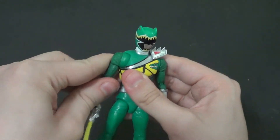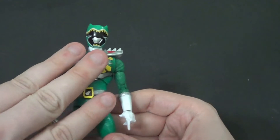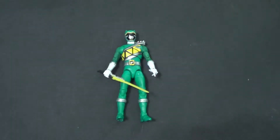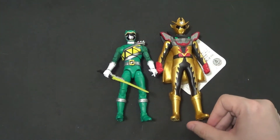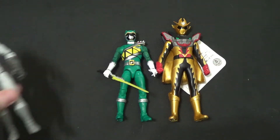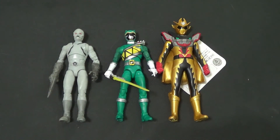Now let's get into size comparisons. I'm going to compare him to a few things. I do have this Sentai Hero Series Super 2 Kaijer right here — I got it from a Power Rangers convention, so be sure to subscribe if you want to see a review of that. Let's also show him with another Lightning Collection figure like this Putty. That looks good.